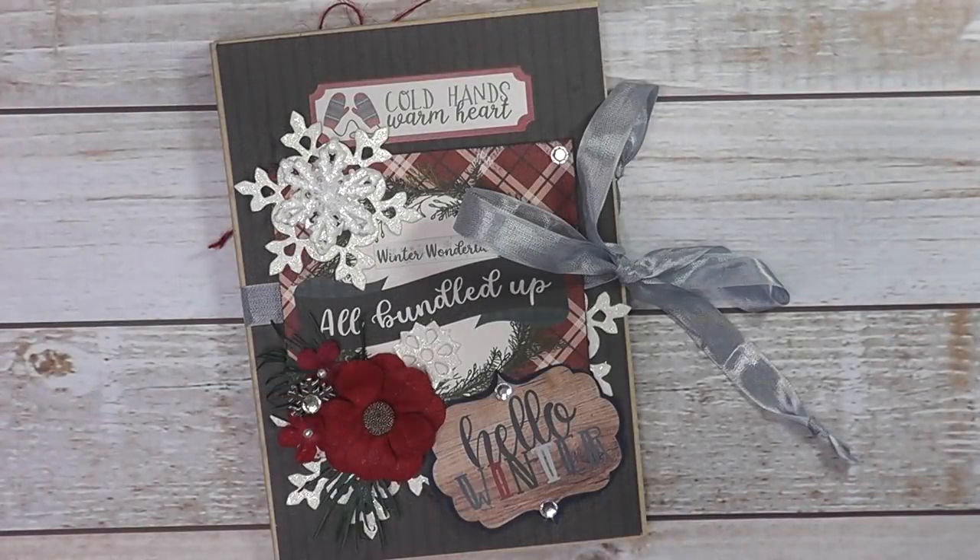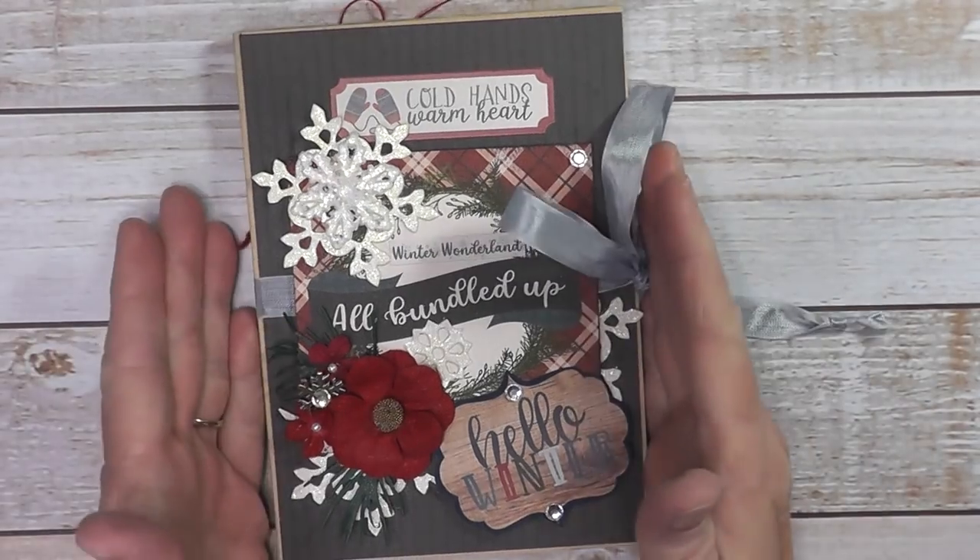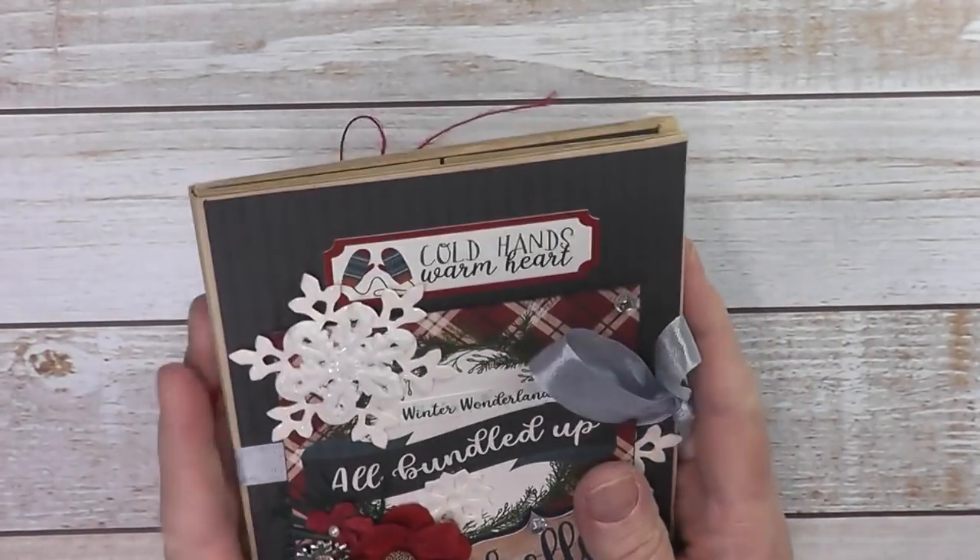Hi, everyone. Sandy here. This is my walkthrough showcase video of my 5x7 Let It Snow Folio that I designed for Country Craft Creations using Cartabella's Let It Snow Paper Collection.